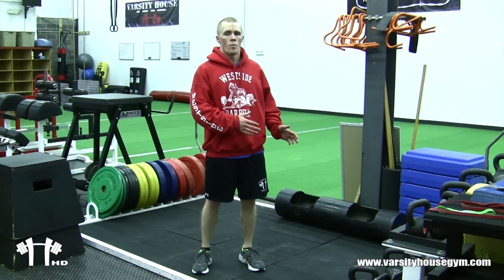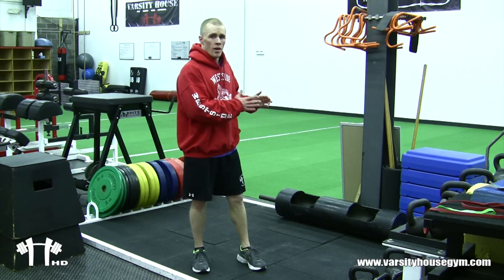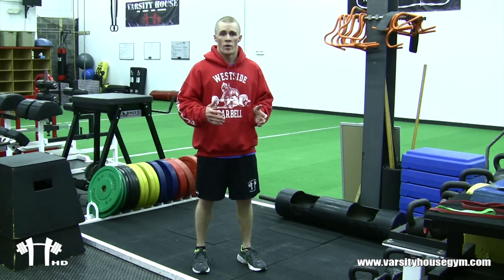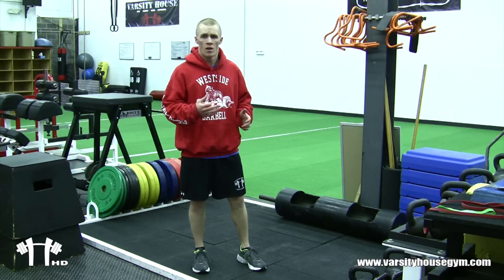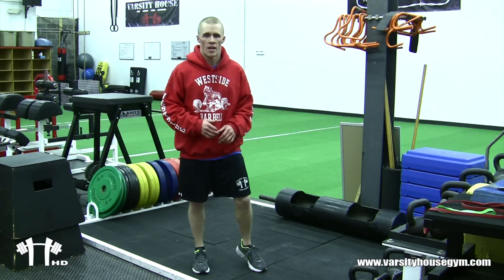That's just a quick lower body circuit. I like to do it in sets of five — 10 squats, 15 RDLs, 20 lunges, 25 swings. You can alter that any way you want, that's the way I do it. Three rounds, killer workout, good pump, kicks your butt. See you guys next week.